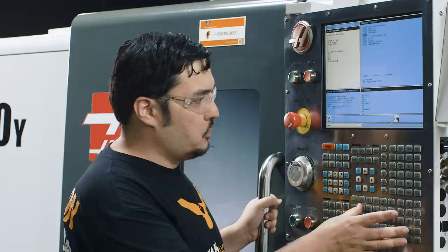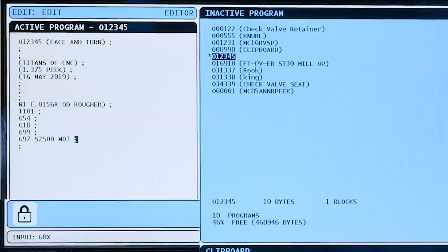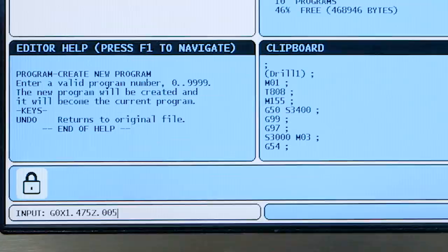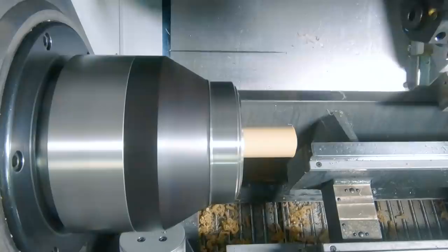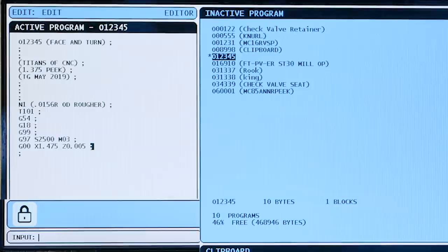We're going to make our first move in the program: G0, that's your rapid move. I'm going to bring it down to X 1.475 — that's 100 thousandths bigger than the diameter of this material, which is 1.375. And I'm going to bring it to Z 0.005, which brings the tool 5 thousandths away from Z0, the finish Z. In a normal program I'd also add M8 to start the coolant, but because we're filming and this is a plastic part, I'm going to leave that out. The tool has now rapid-moved to position.